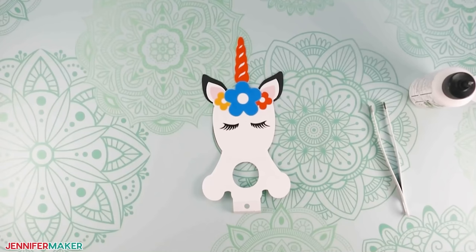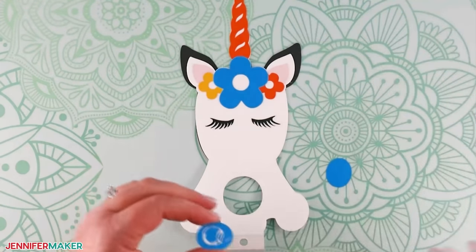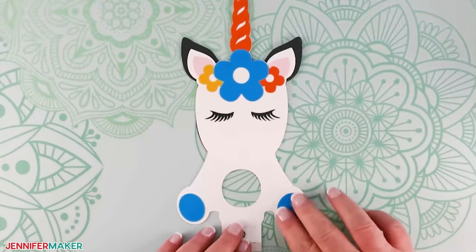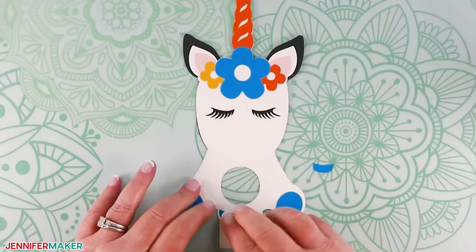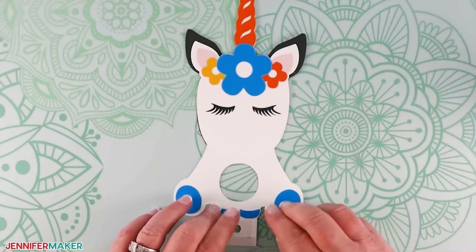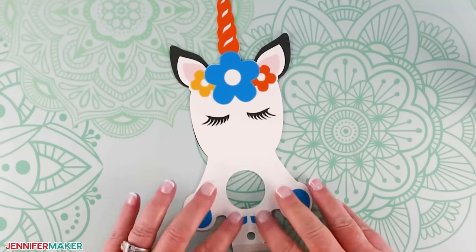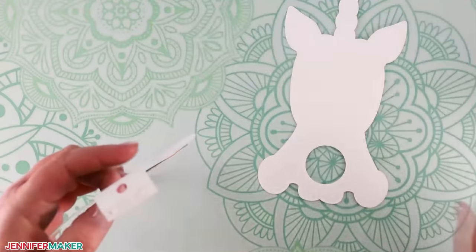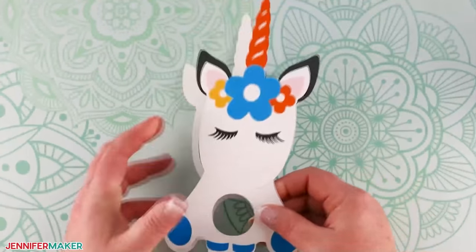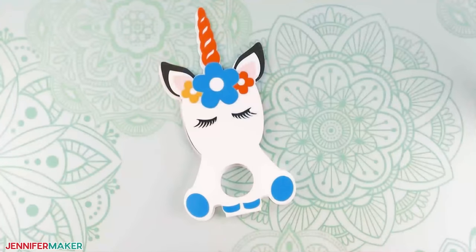Let's add the teal pieces to the hoofs and we're almost done. Glue the oval teal pieces to the center of each back hoof — since our unicorn is sitting down, they're the ones to the sides. Then glue the crescent-shaped front hoofs to the matching curves at the bottom of the body. Finally, add a little glue to the back of the tab piece that we folded earlier and attach the back piece of the unicorn. Hold that in place to make sure it's dry and that's it for the unicorn.